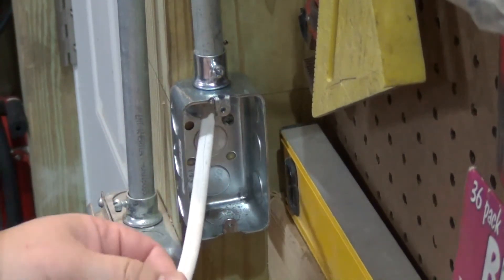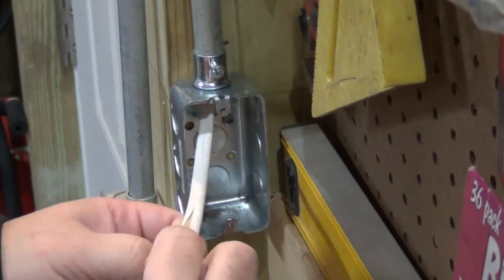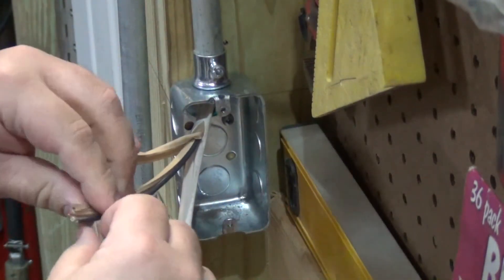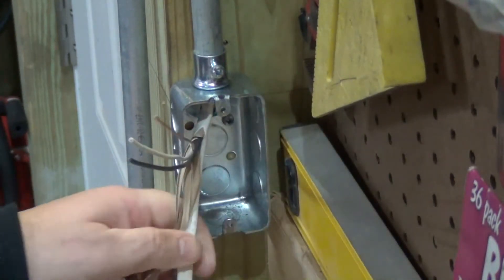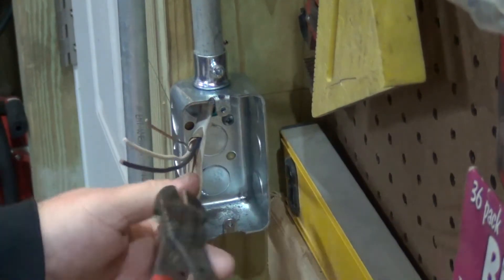Once I slice that, I'm gonna pull the wires out carefully and pull the cardboard paper off the wire. Then I'm gonna get my wire cutters and just trim that off right there.